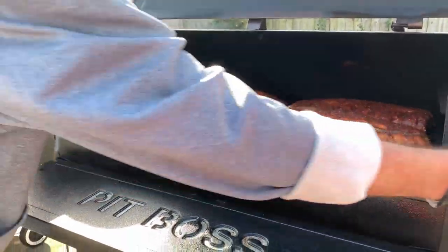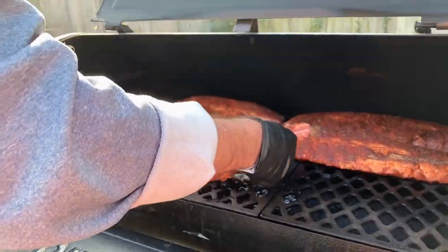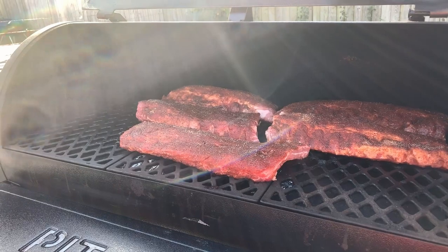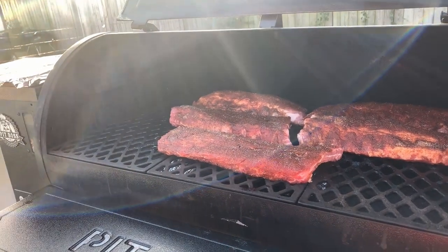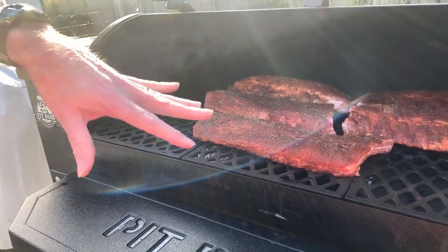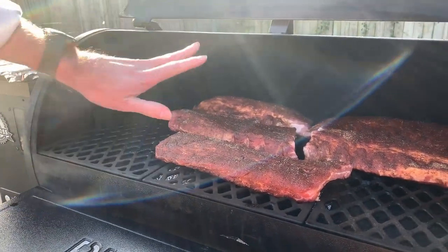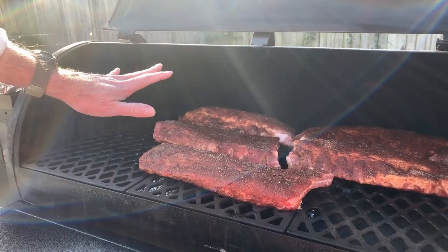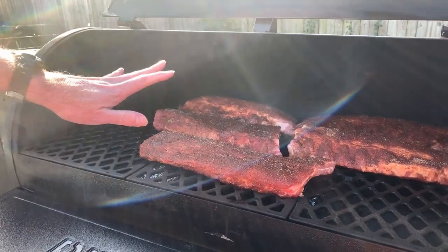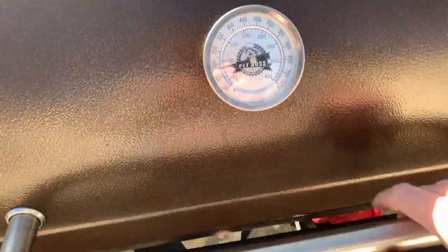I got two more racks over here. It's right about 2:30, folks. We're gonna give them an hour, hour and a half, then probably come out and spritz them. Like I said, these are just gonna be dry — there's no 3-2-1, 2-2-1. We're not wrapping them or anything. Completely dry tonight.